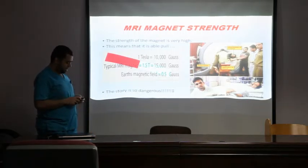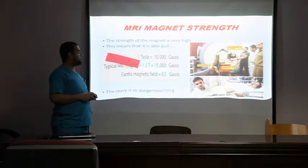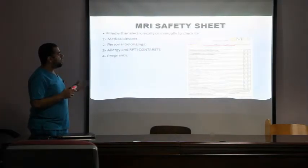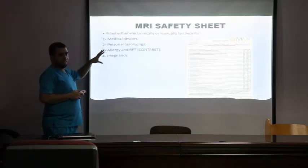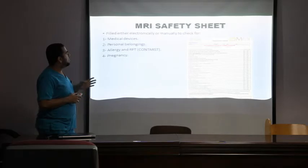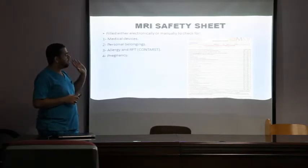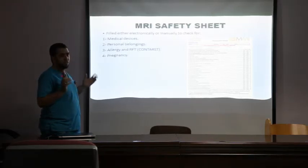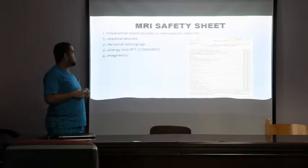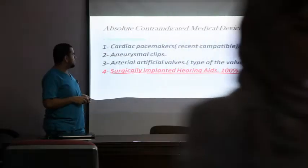It is our responsibility to make sure all patients are safe before going inside the magnet. All patients should be screened before MRI. I am concentrating on medical devices that may be in the patient, and personal belongings that must be taken off. If we need to inject contrast medium, we must ensure the patient is not allergic and we do blood analysis to confirm renal function is normal. Finally, regarding pregnancy, this depends on the situation and is the radiologist's decision — whether MRI should be done now or after delivery.